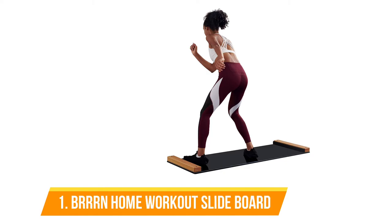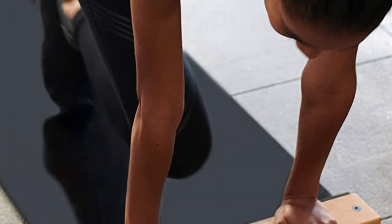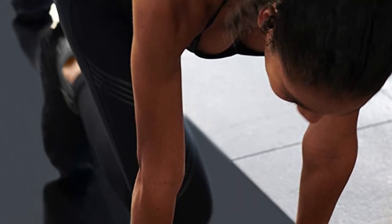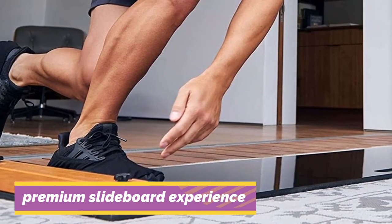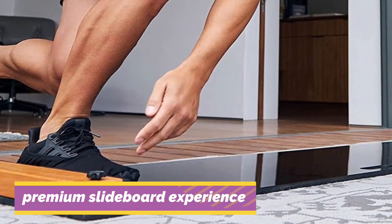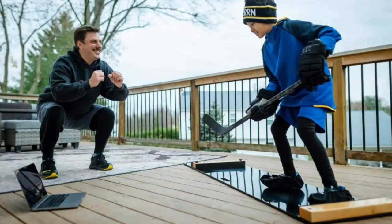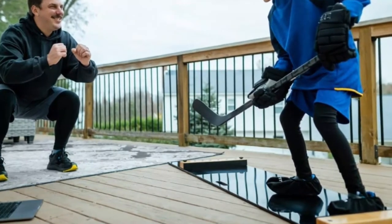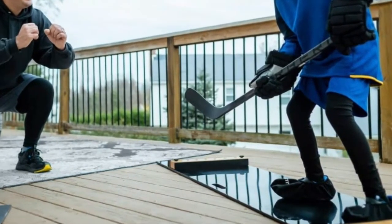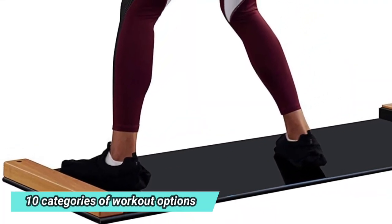Number 1: BRRN Home Workout Slide Board. If you're an avid fitness fan and would like to incorporate lateral and low-impact exercises into your exercise routine, this product will assist you. It allows you to build muscles, improve mobility, and increase balance without placing excessive pressure on the joints. It is available in two sizes: a fixed board of 5 feet as well as an expandable 6 feet board, so you'll be able to select the appropriate size according to your height to ensure no limitations in exercising your entire body or doing stretching exercises.